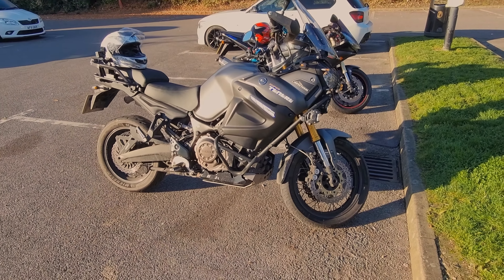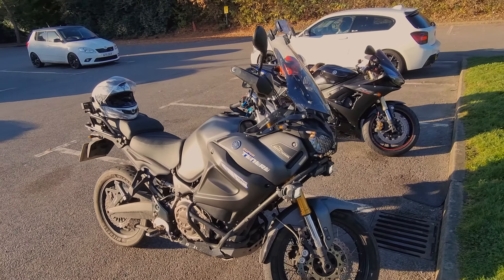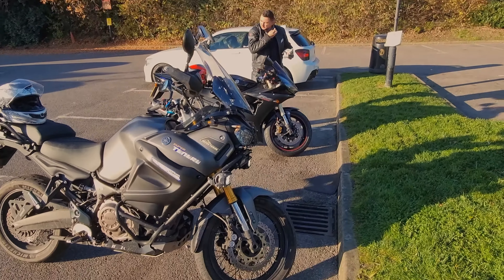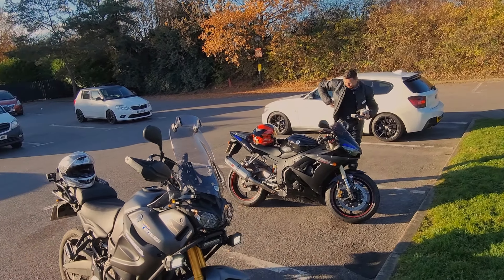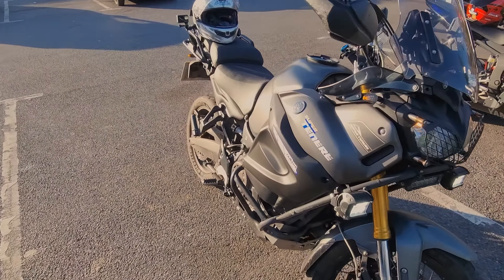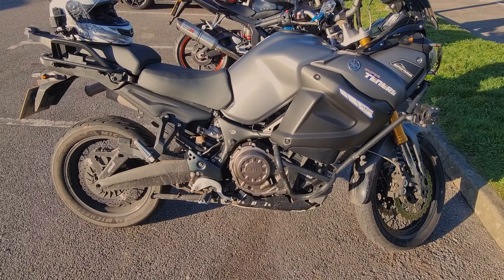Good morning guys, it's Big Lad Biking — welcome to the channel if you haven't been here before. It's all about living life large on two wheels because I'm not a small lad. So finally I'm going to do a quick walk-around of Taytay. There's Alan with the R6 in the background — we've just been for breakfast. This is Taytay, this is a 2013 Yamaha Super Ténéré XT1200Z, or Z to our American cousins.